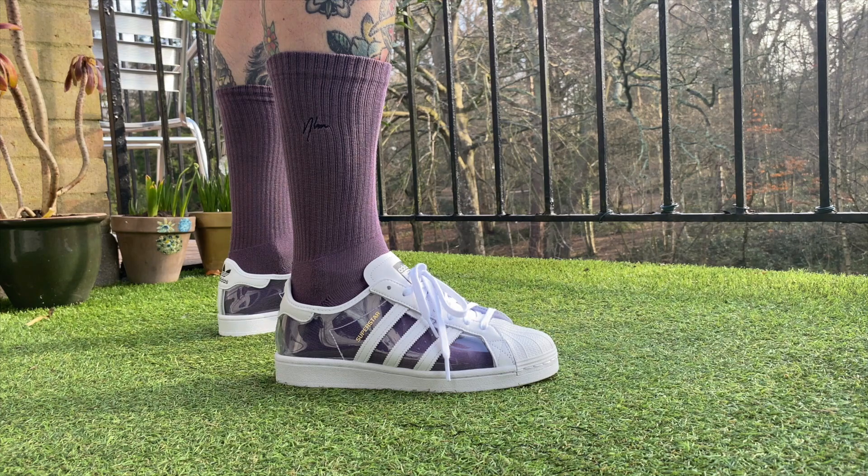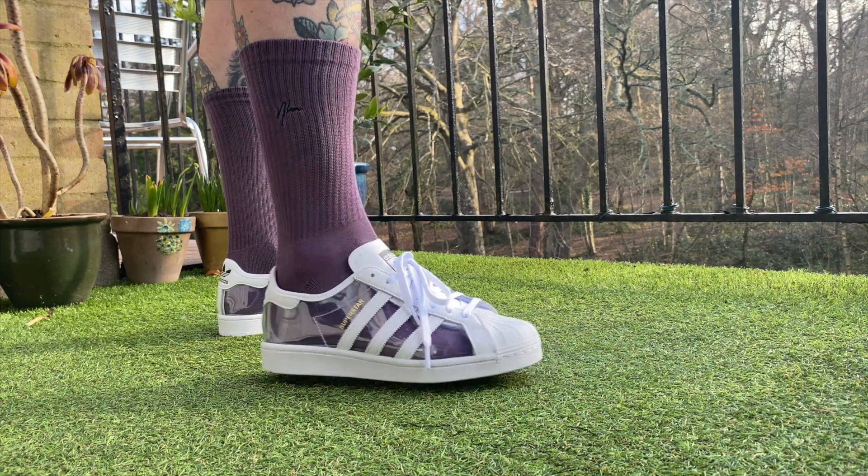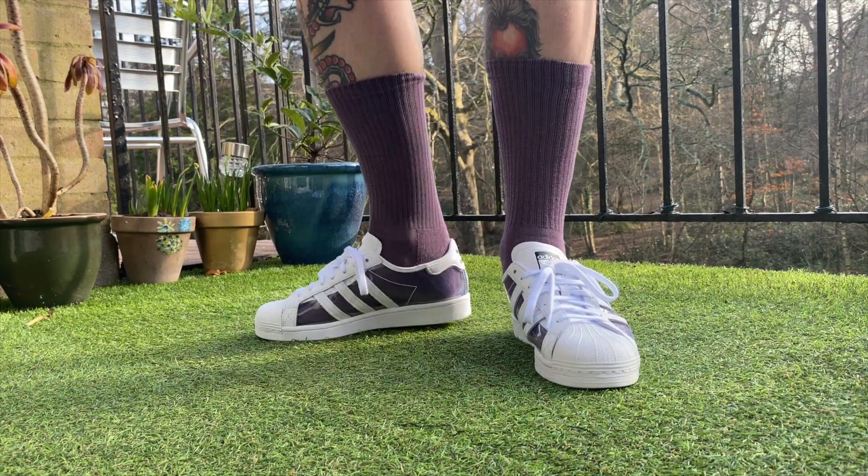Hello, so today we're going to be looking at the Adidas Superstar Clear. I'm going to give a little rundown of what I think of the shoe by itself and then obviously the comparison to the Blondie Clear which released in 2019, which is the first colorway release for his collaboration with Adidas and the Superstar silhouette. So let's have a little look.